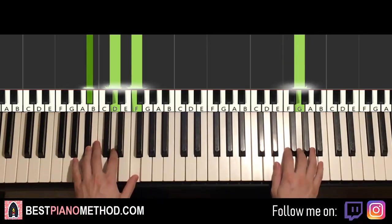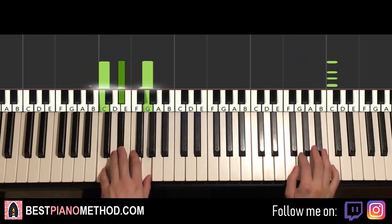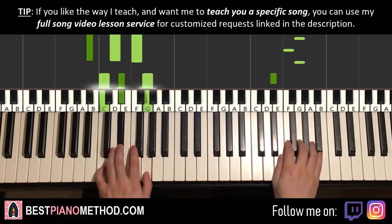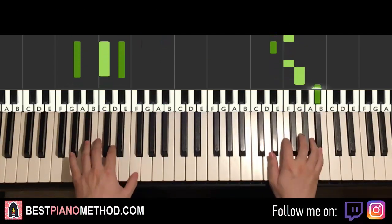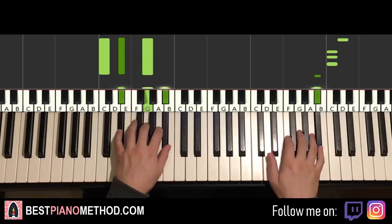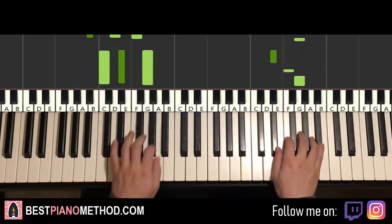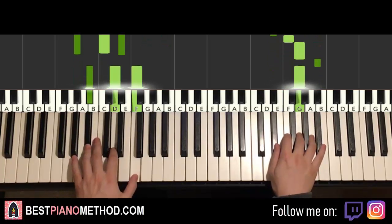And there you have it. So once you get these two parts back to back, they'll be played like this — check it out.